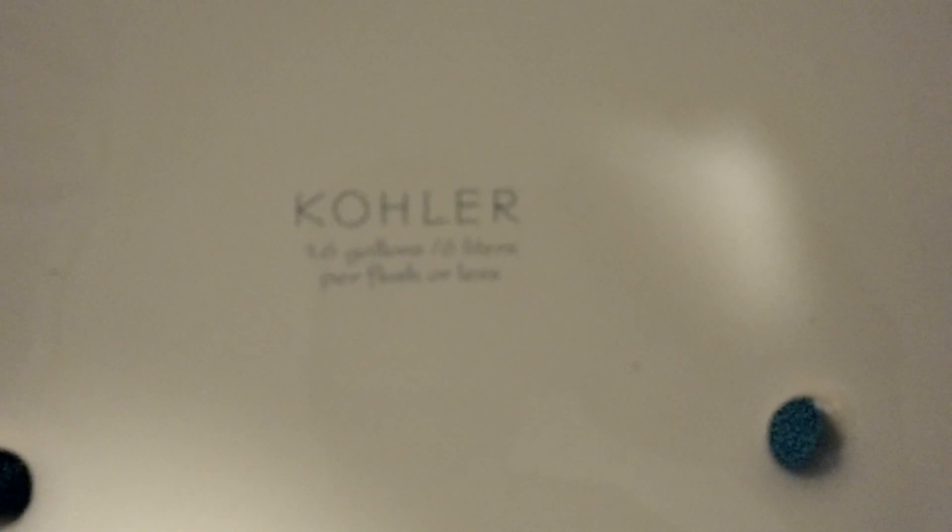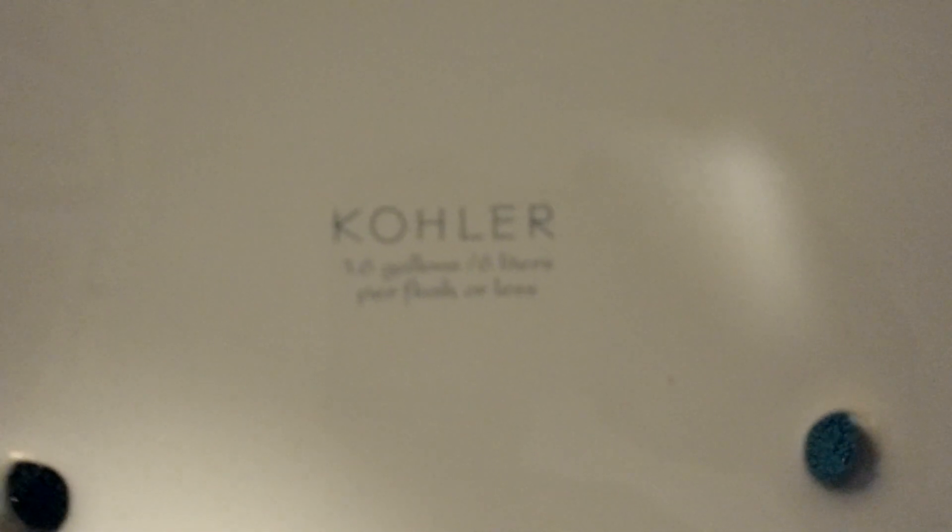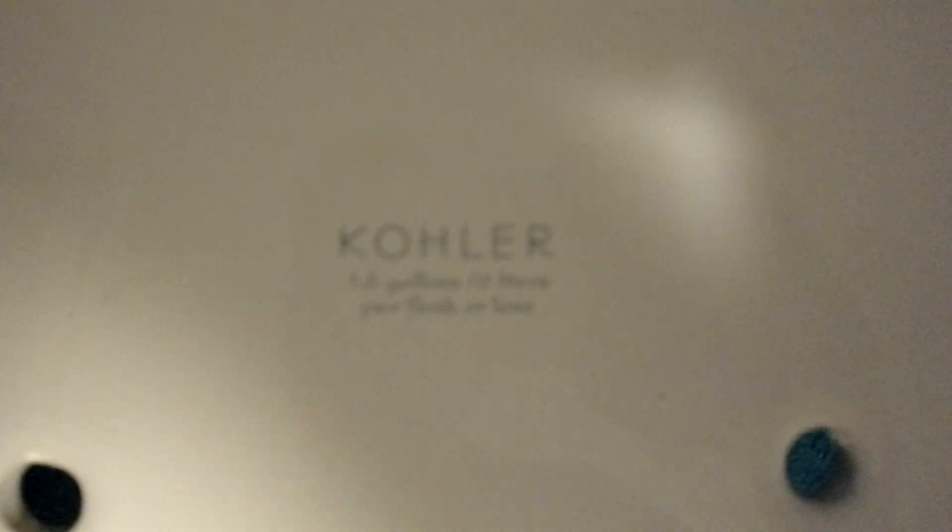Starting with the logo — it says Kohler, 1.6 gallons, 6 liters per flush or less. Let me see if it has a chance to focus; if it doesn't focus I'll move on.